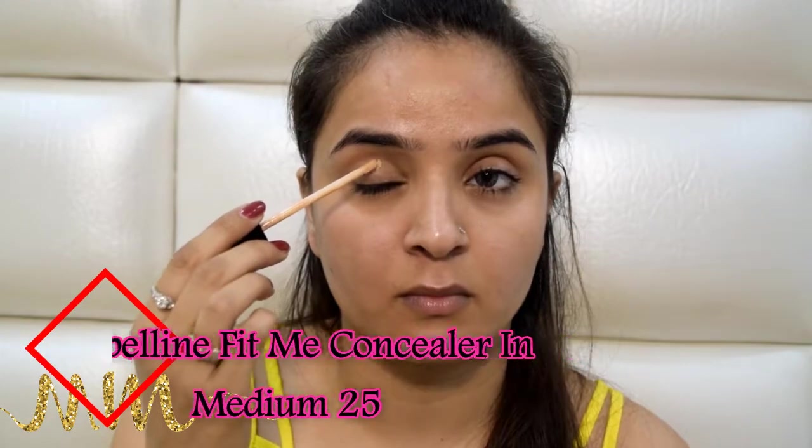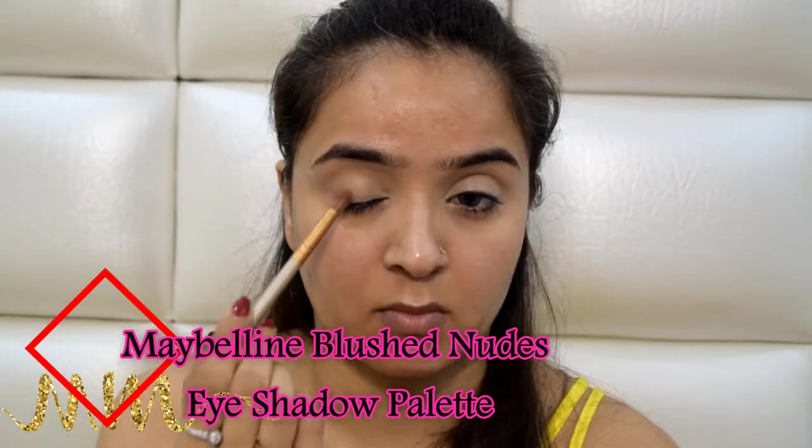I will use my Maybelline Fit Me concealer in the shade Medium 25 as an eye base and blend it seamlessly with my ring finger. Taking the soft brown color from my Maybelline Blush Nudes eye palette, I will use it to define the outer V and the crease line of my eyes. Then I'll take some more concealer on a flat brush and apply it where I want the purple eyeshadow, and picking this purple shadow from my Technic eye palette, I will start dabbing it on those areas. This palette has average to decent coverage, so I did have a tough time getting color on my eyelids. I then retake the same brown shade to redefine the crease and the outer V.